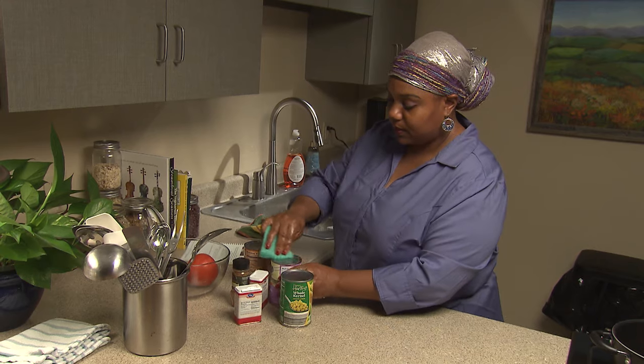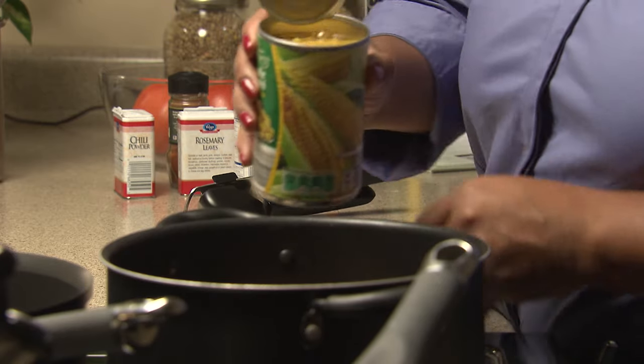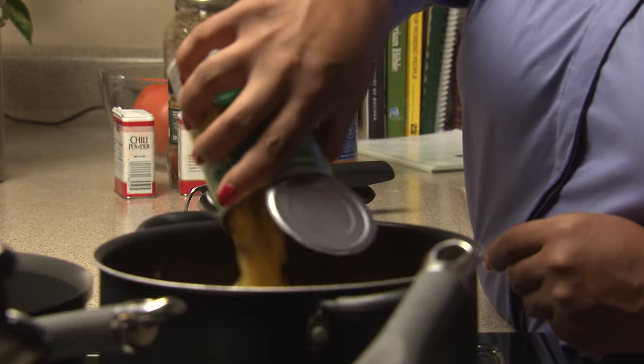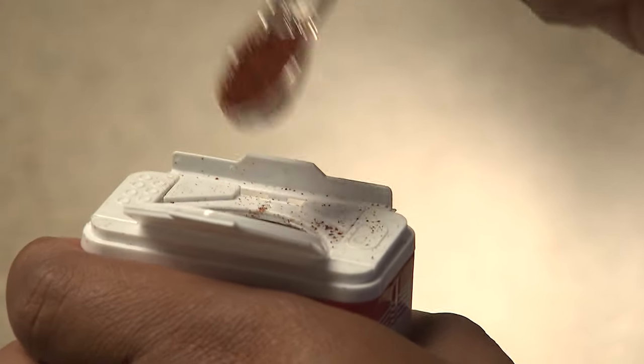For further food safety, wipe off the top of any cans before you open them. And now you're ready to start cooking. Since you already set out all of your ingredients when you started, this part will go quickly and smoothly.